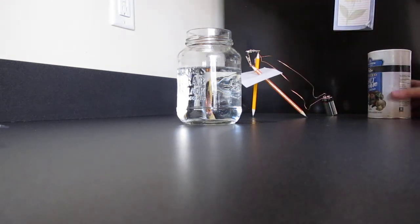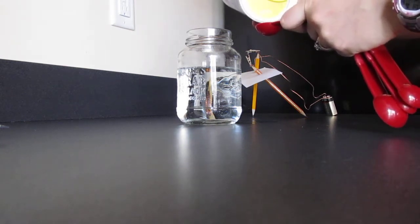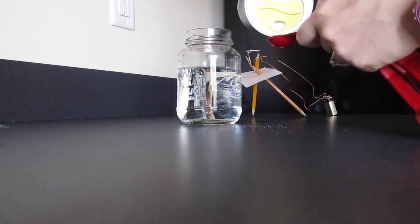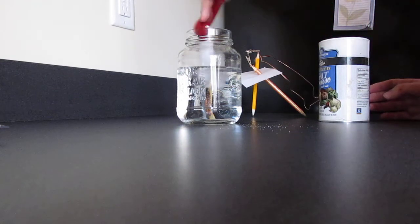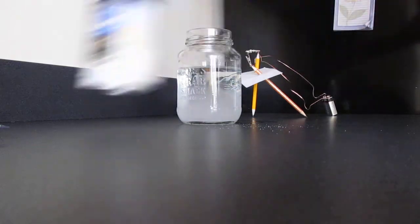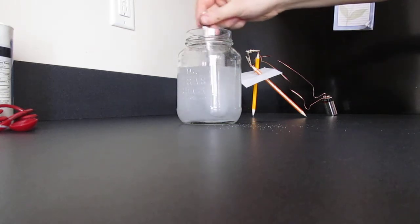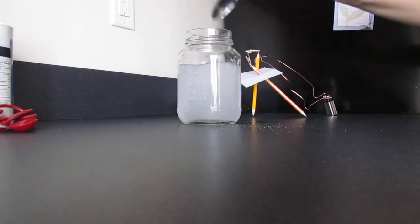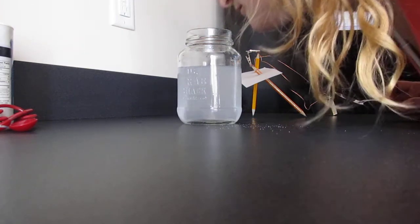I added the salt to the hot water — I did use hot water, not warm water. I'm just going to let that dissolve, maybe stir it around a little bit. It's actually kind of sizzling a little bit.